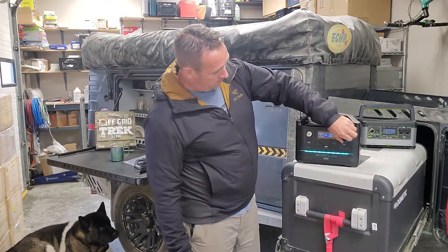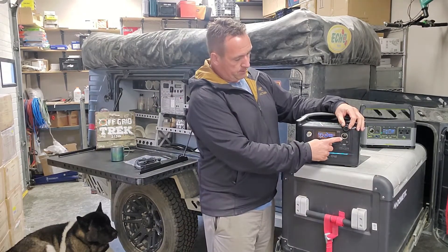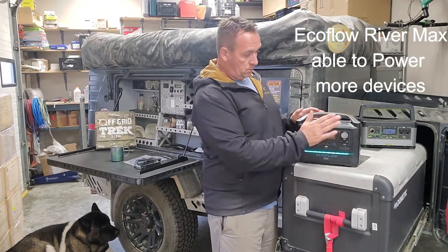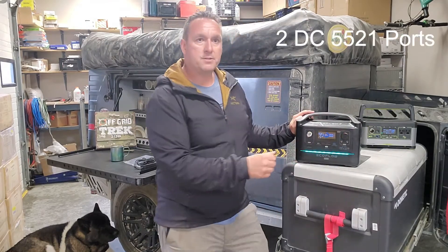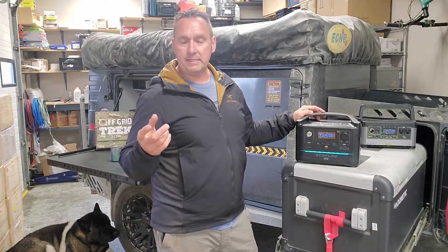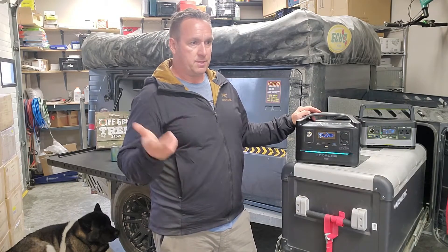They didn't include a fast-charging USB Type-A. Regarding DC ports — the cigarette lighter plug-ins — the EcoFlow outputs 13.6 volts versus 12 volts on the Goal Zero, so the EcoFlow offers more power there. There are also two 5521 ports on the EcoFlow, which are great for things like LED lights — we have 400 lumen chainable LED lights.